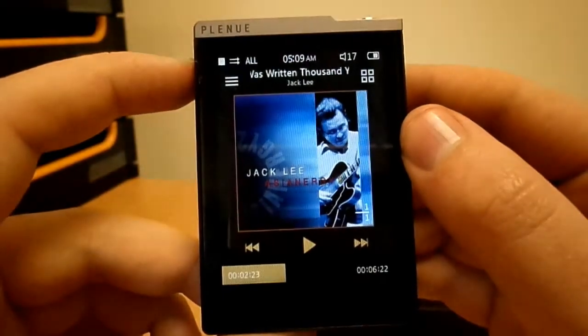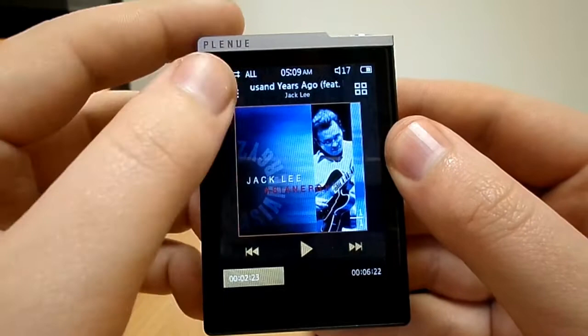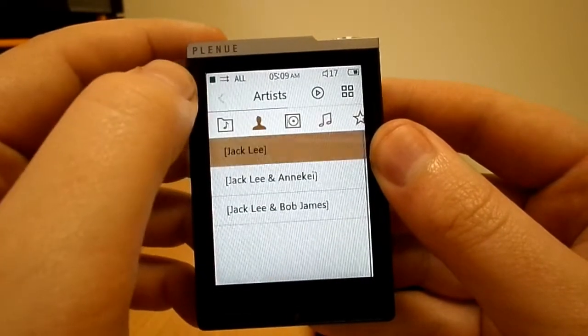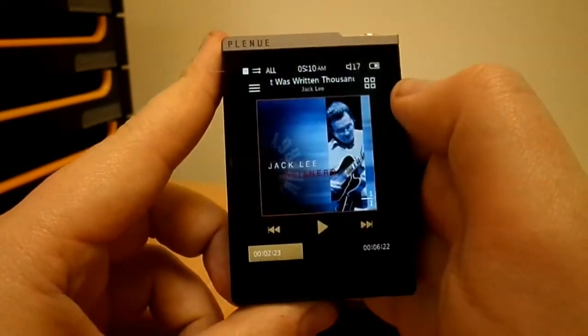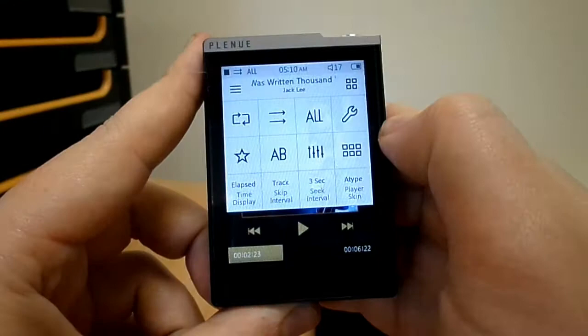Now let's talk about the functionality of the player. You are welcomed by a playback screen, with the left hand corner icon bringing you to the browser. Here you can see the many different browsing categories for easy navigation of your music collection. If you ever get lost, touching the play icon returns you to the playback screen. The right icon opens the different settings within the player.